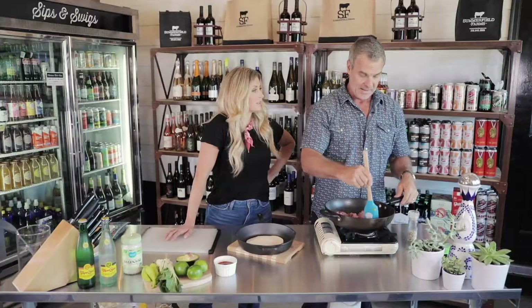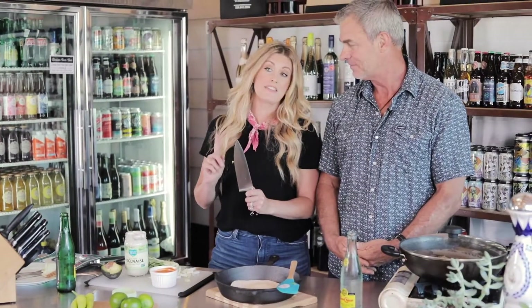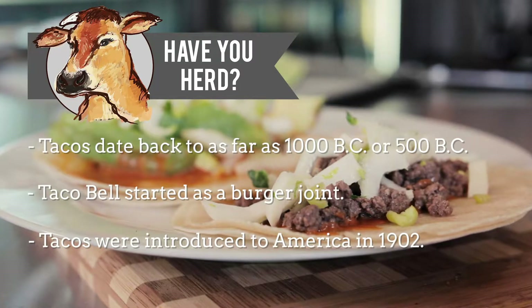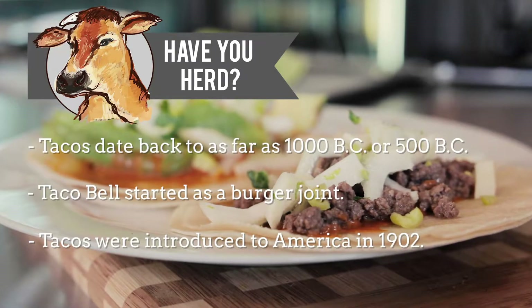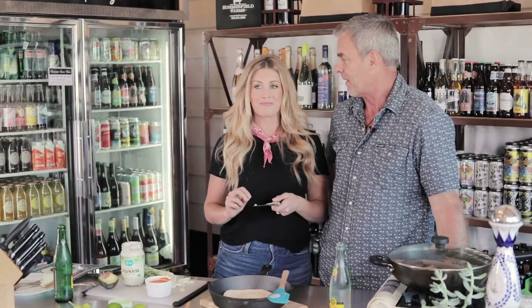Now we are ready to light it up! According to the internet, where everything is true, tacos date back to maybe as far as 1000 or 500 BC. Did you know that Mr. Taco Bell started with cheeseburgers? Bet you didn't know that. And it gets wilder — tacos were introduced to America in 1902. Were you here then? I have to think about that.